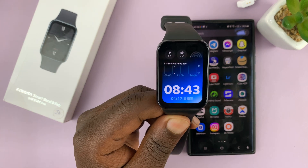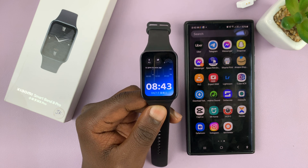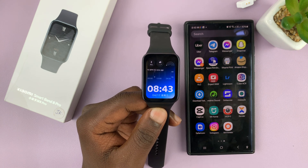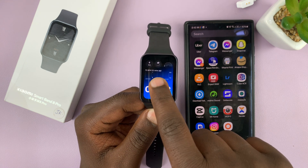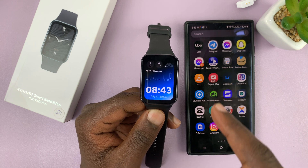I have the Xiaomi Smartband 8 Pro and I'll be showing you how to use your own custom picture as the watch face on this band. For this one, you'll not be able to use one of the pre-installed watch faces unless you had already done this before.